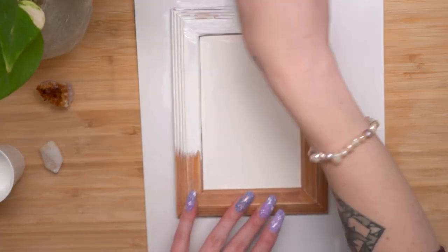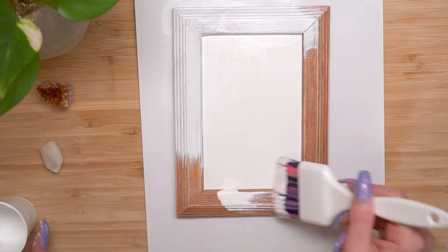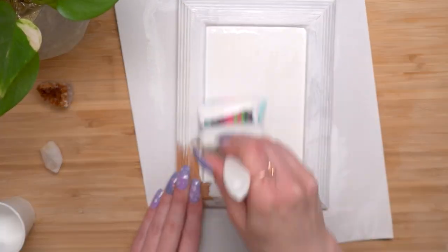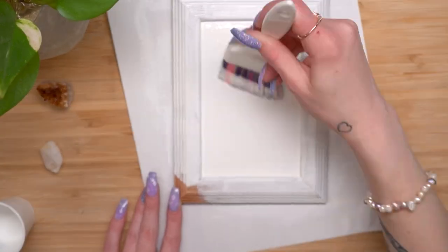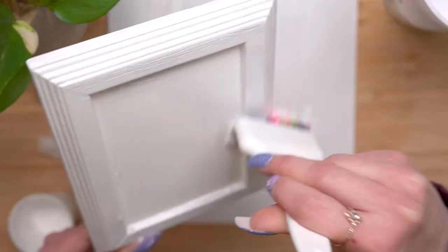Let it dry for a couple of hours and then I gessoed the entire thing with white gesso. I wanted to give it like an all-white base, so it was kind of like I was painting on a raised canvas. I spent some time with this step — I think I gessoed it twice to get a pretty even white color. I'm just using regular gesso, nothing special about it, but I definitely recommend using two coats. You kind of need it.